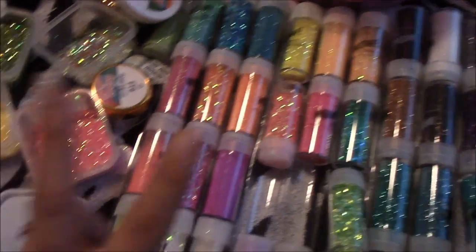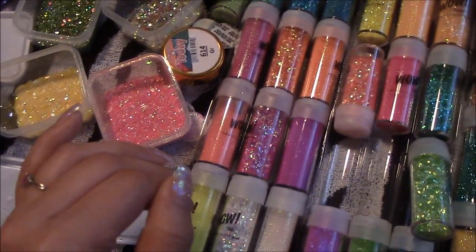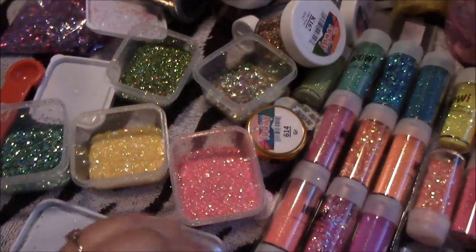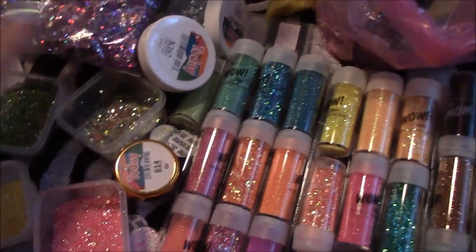It's really early in the morning and I actually have to go to work at 2 today, so I'm just trying to get all this in and get some glitter mixes done. I'm also doing some personal swaps with a couple of ladies, so I'm mixing up some glitters for that. I also have some of my old glitter that's just been laying around that I'll put up on the store.